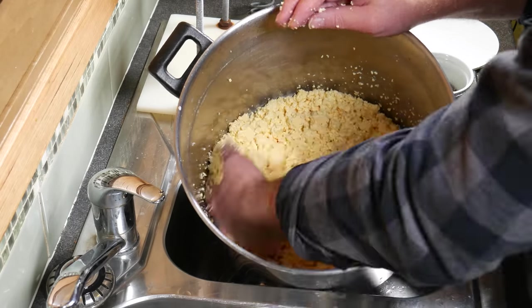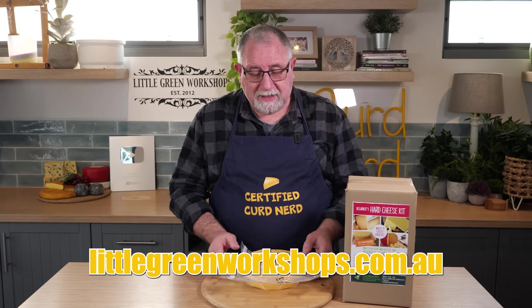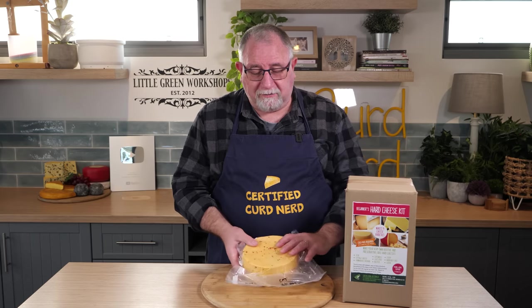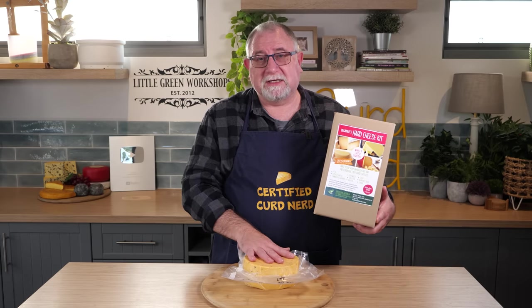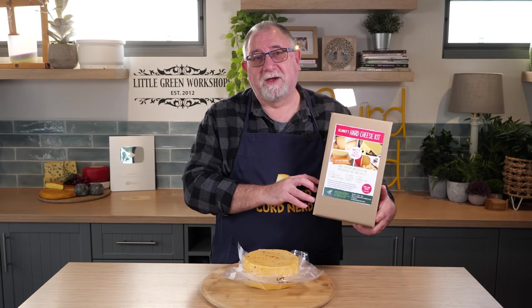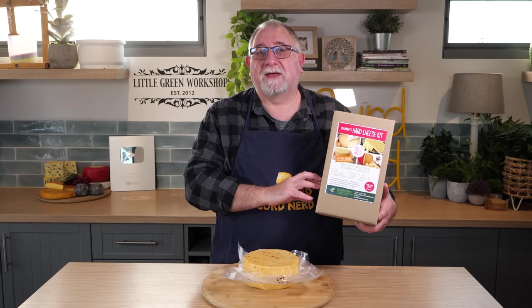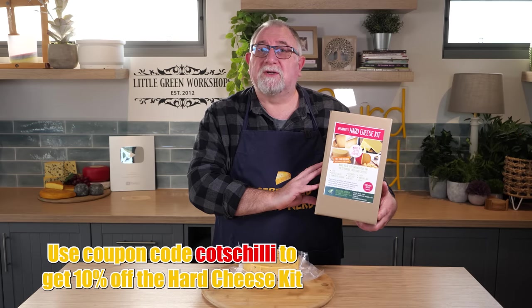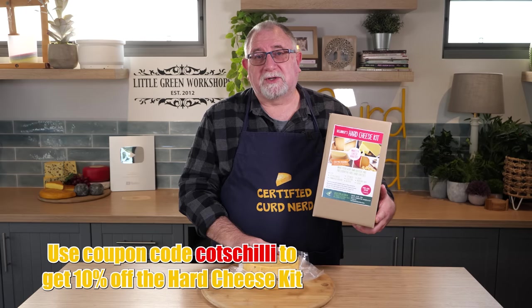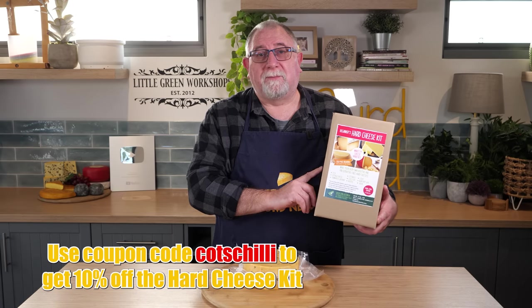Quick word from our sponsor, Little Green Workshops — the company that Kim and I own. To make Cots Chili, the kit I highly recommend is the Beginners Hard Cheese Kit. It has all the ingredients you'll need to make this cheese, except for the herbs and spices which you can find at the supermarket. It includes the basket, cultures, rennet, and calcium chloride. Use coupon code COTSCHILI at checkout at littlegreenworkshops.com.au for 10% off the hard cheese kit.